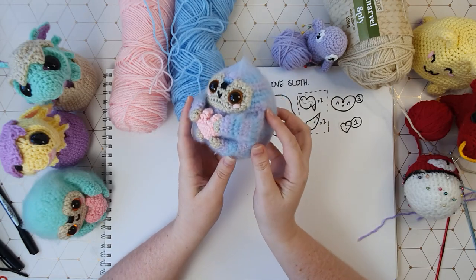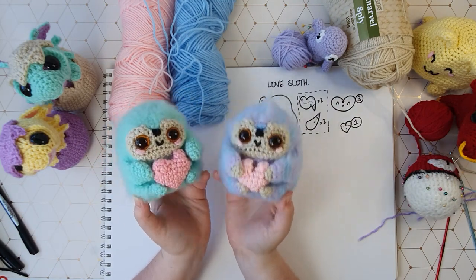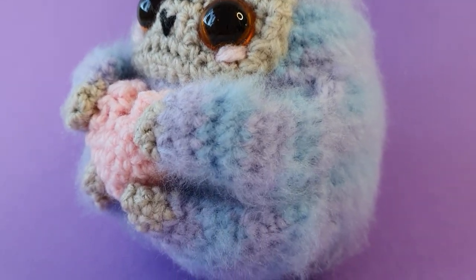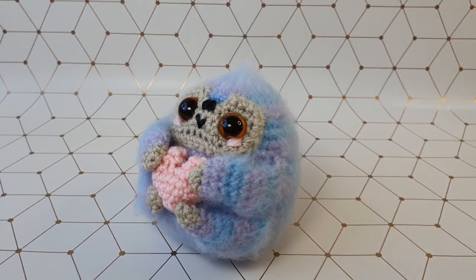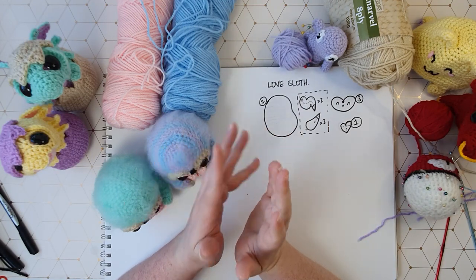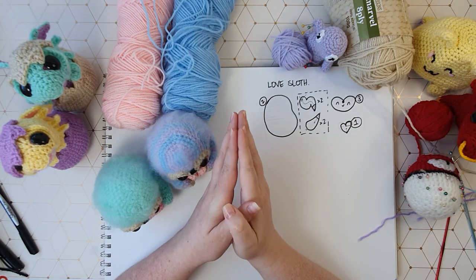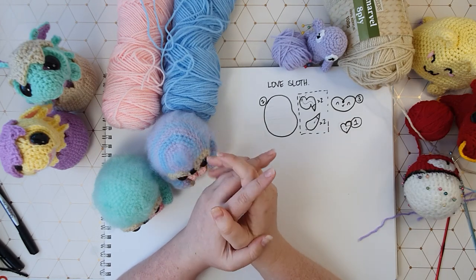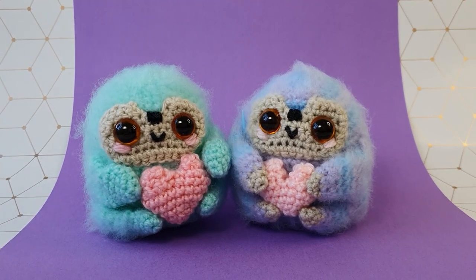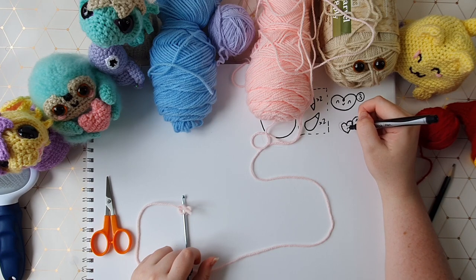And there we go — that is our finished little sloth! That's it for this week's video. Leave me a comment below to let me know if you prefer him with the claws or without. A written version of this pattern will be available in my Etsy store and also sent out to my patrons — links in the description below. Next week I'm doing a design challenge, so hit the subscribe button so you don't miss out — I think it's going to be really cool!